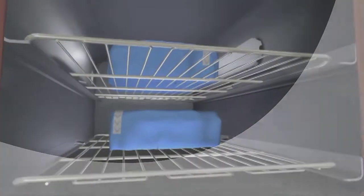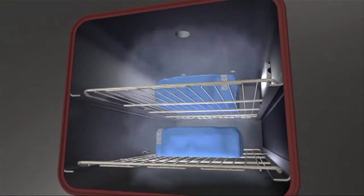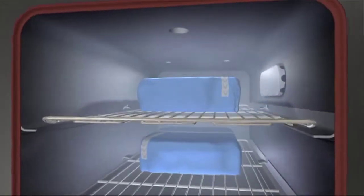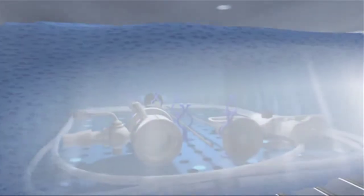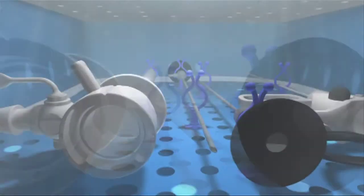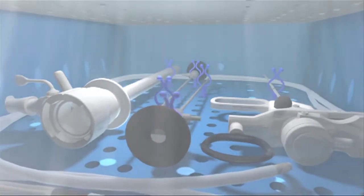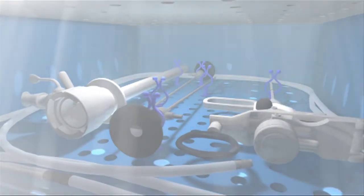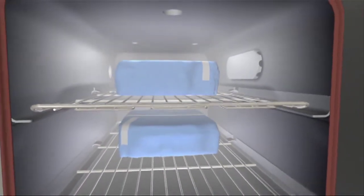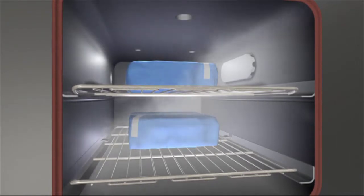The V-Pro Max sterilizes with 59% hydrogen peroxide throughout each cycle, versus other sterilizers that concentrate sterilant up to 94%. The lower concentration of hydrogen peroxide in the V-Pro Max reduces the risk of device and instrument damage. Low sensitivity to moisture minimizes aborted cycles, which saves time and money, and enables reliable device turnaround.